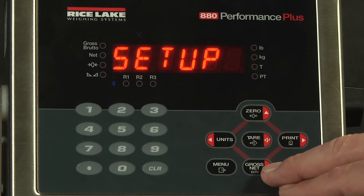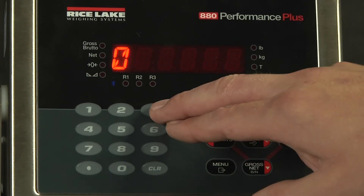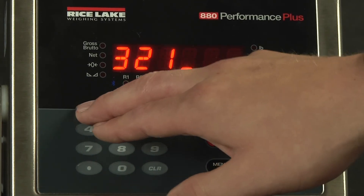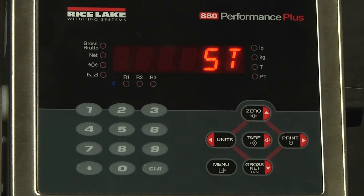We will now input a password for the setup menu. We will do 3, 2, 1. At this point, we will hit the menu button to save our changes.